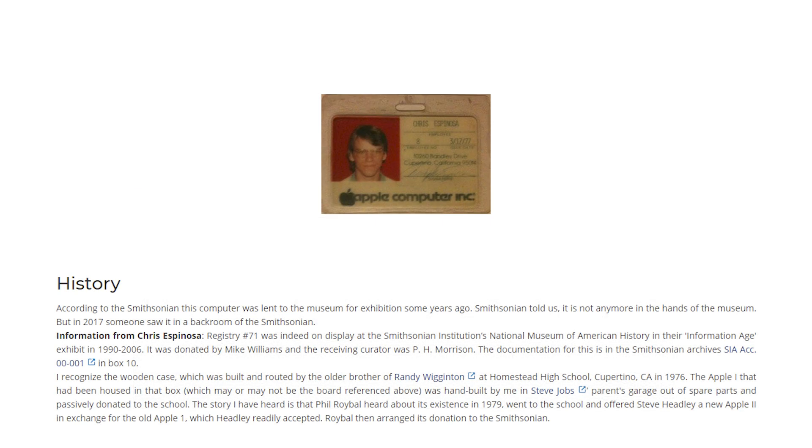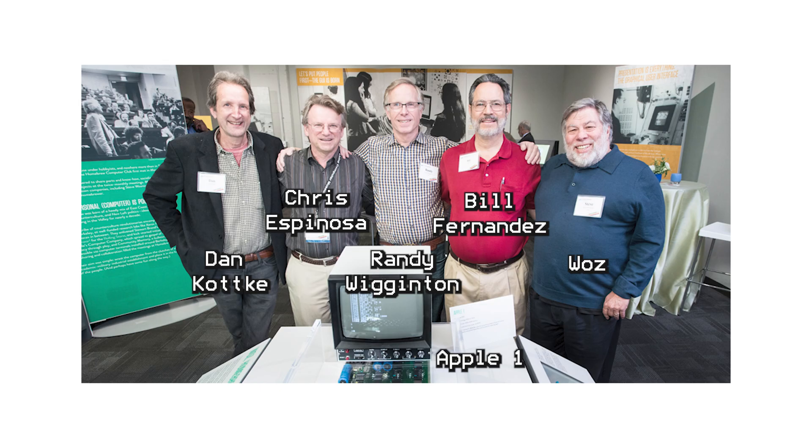Chris Espinoza actually confirmed this. Chris was Apple employee number eight, and he too was there at Apple right from the beginning, and according to Wikipedia is still an Apple employee today. Amazing. The contributions of Randy and Chris to Apple's early history are probably worth an episode in and of themselves — there are so many of them.